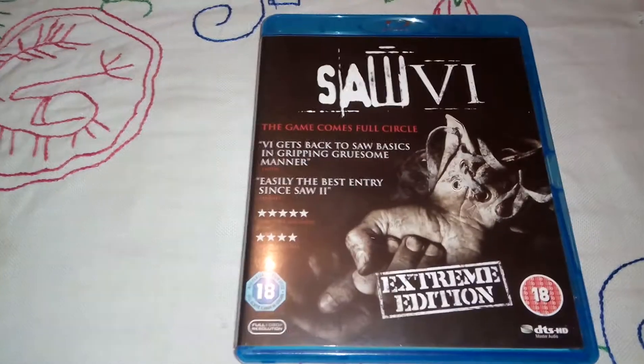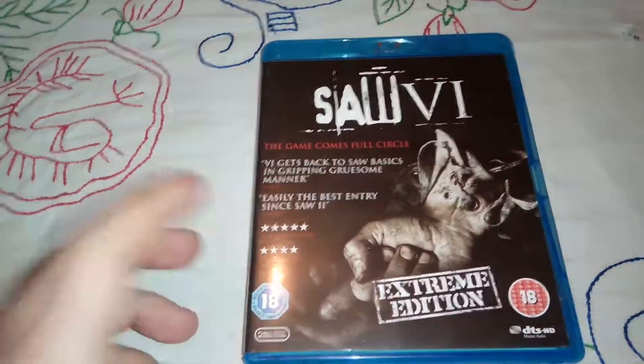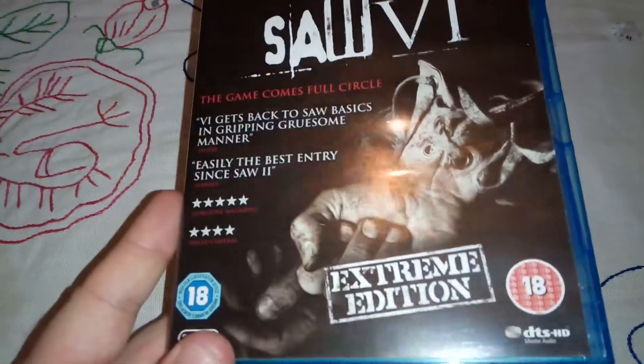Hello guys, Move Nostalgia back here again, and this is another awesome Saw movie — this is the sixth one of the franchise. Well, the second best after the fourth one, at least for me. This is the front cover.